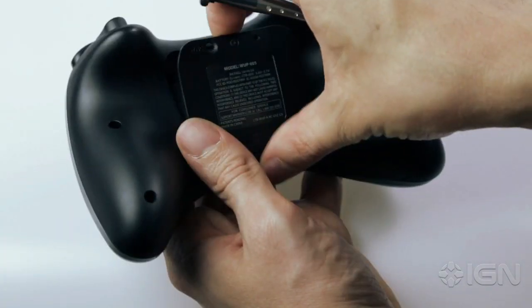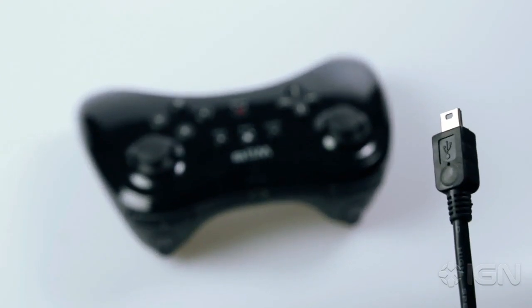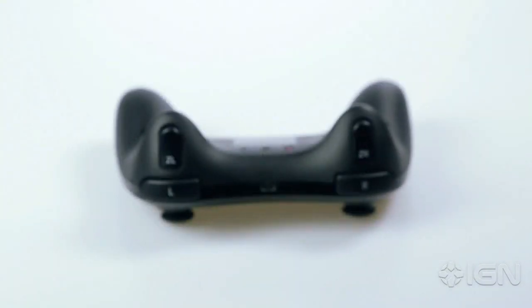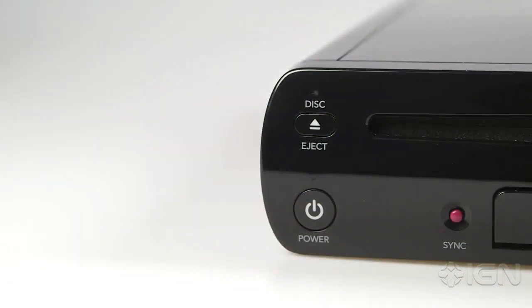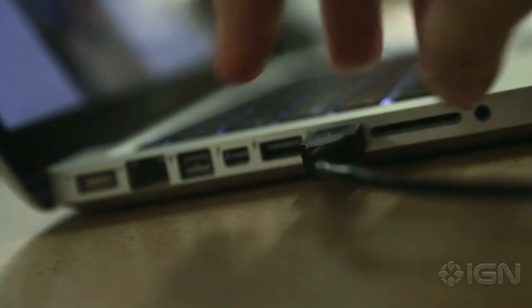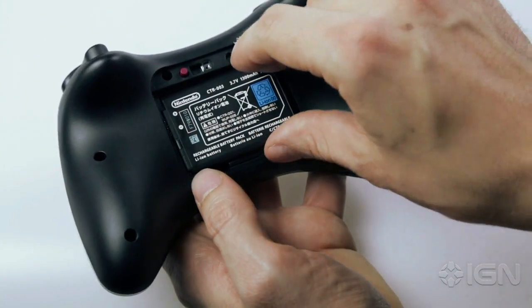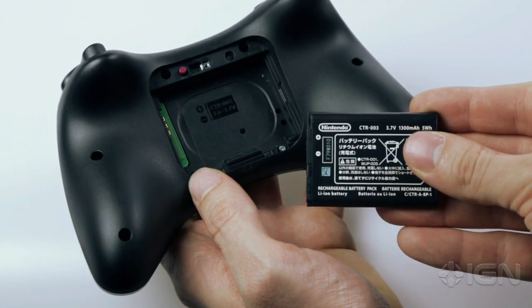The Wii U Pro Controller has impressive battery life — 80 hours. Better still, when it's time to charge it, you can use any micro USB cable, which you probably already have plenty of. Unfortunately, the console will need to be turned on to charge the Pro Controller, but you can always charge it with your computer or laptop's USB, and it only takes 4-5 hours to charge completely. That 80 hours of battery life is pretty much unprecedented for controllers.